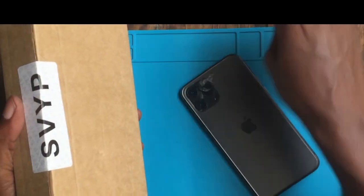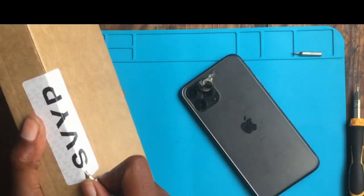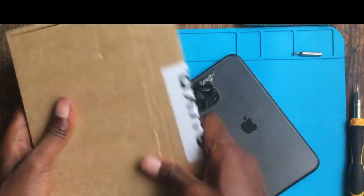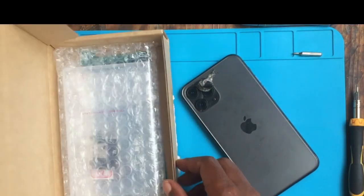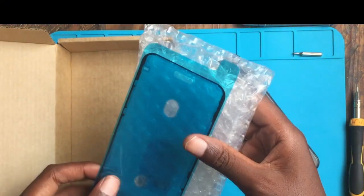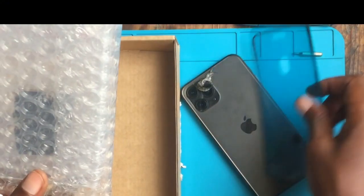This is how I built my iPhone 11 Pro for just $110. This is my new motherboard I bought from AliExpress. The packaging is really good.